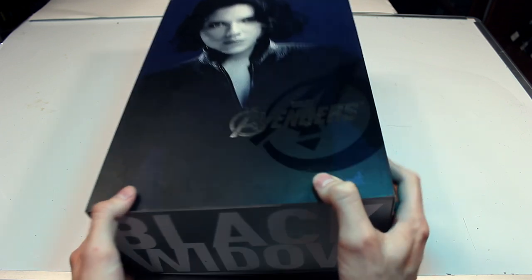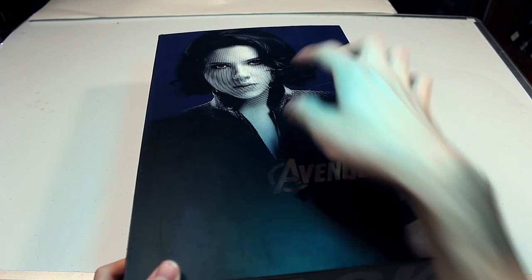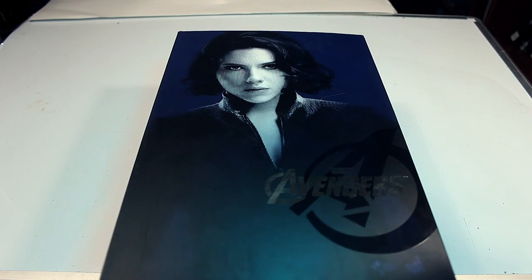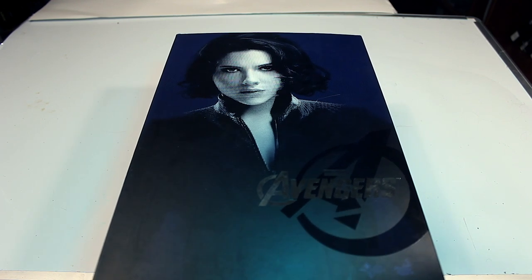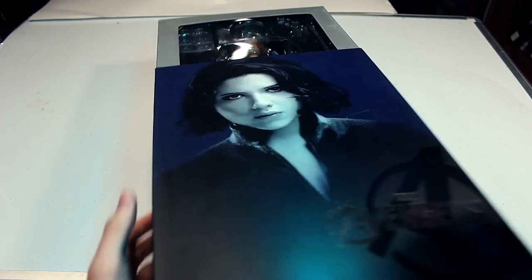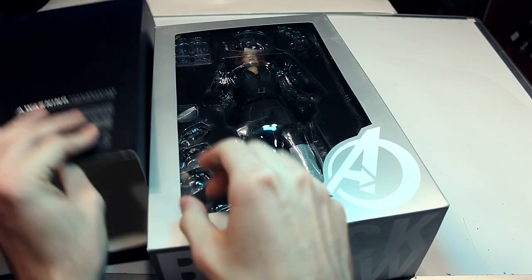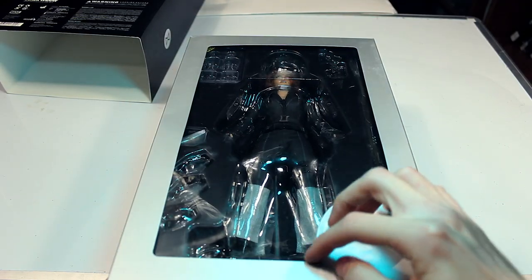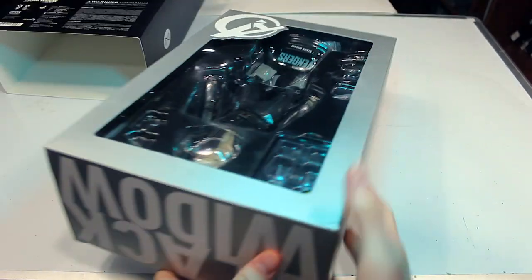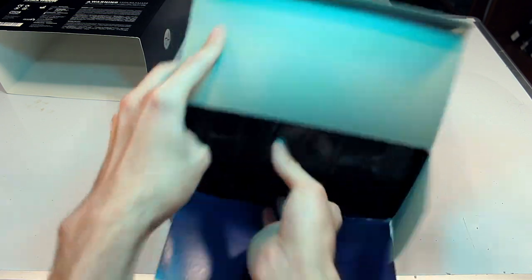You got some nice box art here. It's got a really cool dotted effect on there. I can't actually tell if this is a picture of Scarlett Johansson from the movie or if this is actually the Hot Toys figure. I'm leaning more towards this being a picture of the real actress from the movie. Not really much on the back of the box. I don't really like this style of box because it tears easily, especially when you're always trying to open it up.